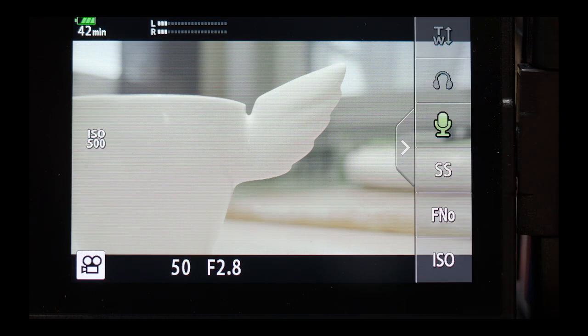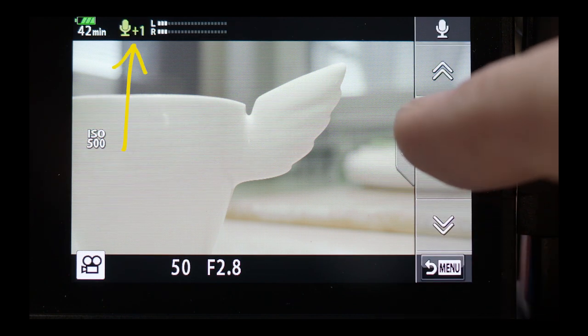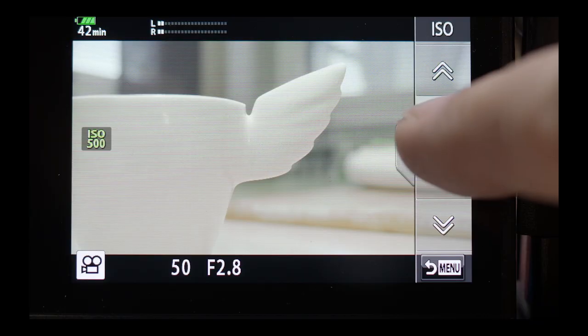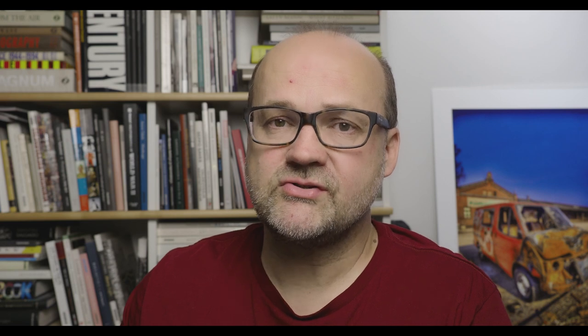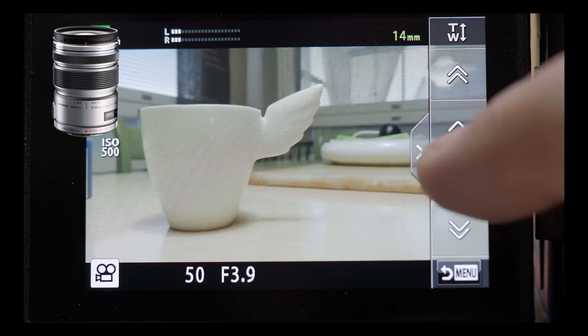With the live control you can adjust different settings during recording. The ability to adjust audio levels is a very good feature, and everything is done from the touchscreen so there won't be any noise and you won't ruin your audio. Other things you can control from live control are ISO, headphone volume, shutter speed, f-stop, audio levels, and you can also zoom with the electronic zoom if you have one attached.